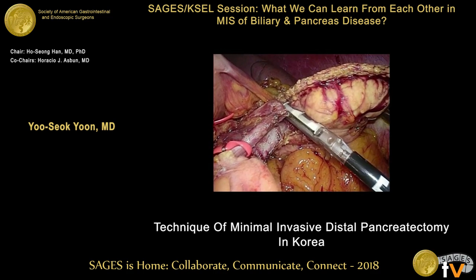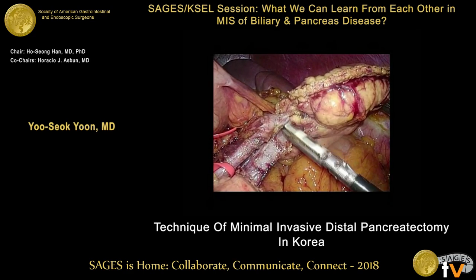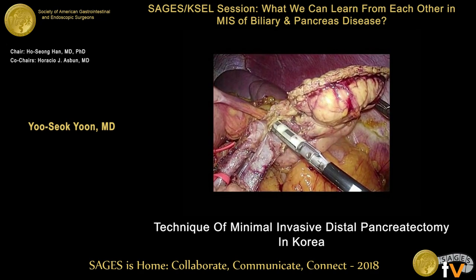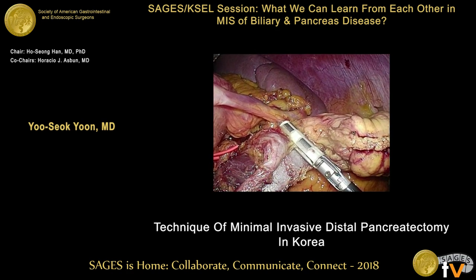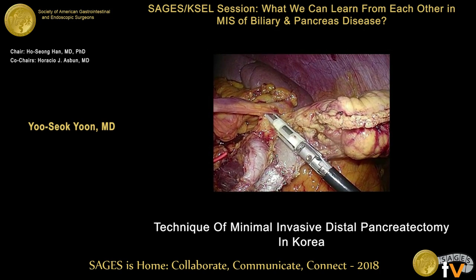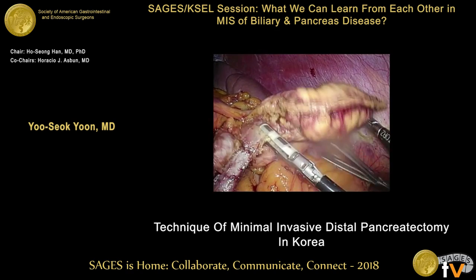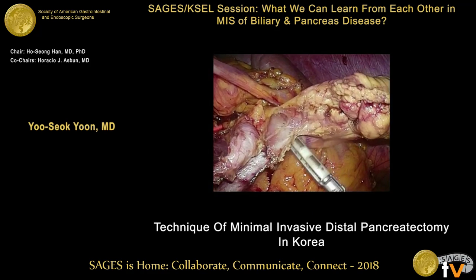The structure being lifted up is the pancreas. The spleen artery is dissected from the pancreas parenchyma; the medial approach is better for visualizing the small branches. As you can see, we do not dissect the small branches — we simply apply the ligature. It is very simple and easy. The spleen artery contact area is smaller than the spleen vein. The spleen vein is more closely adherent to the pancreas parenchyma, and then the spleen vein is dissected from the pancreas parenchyma.